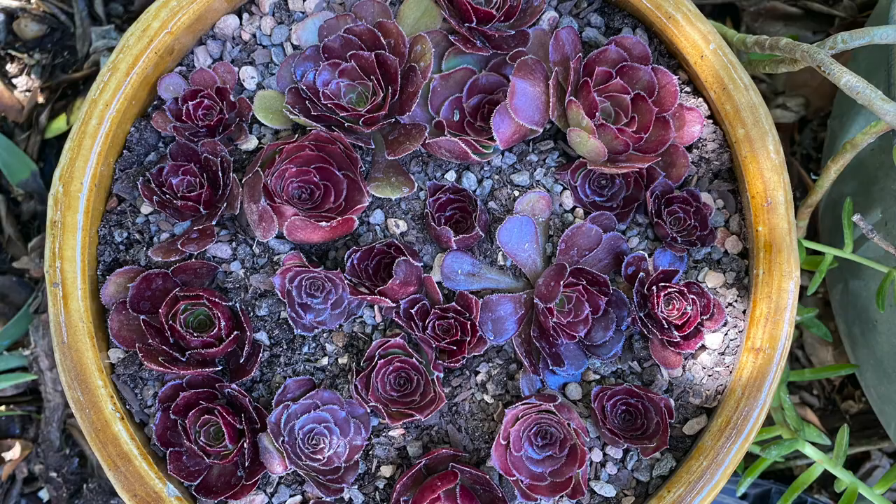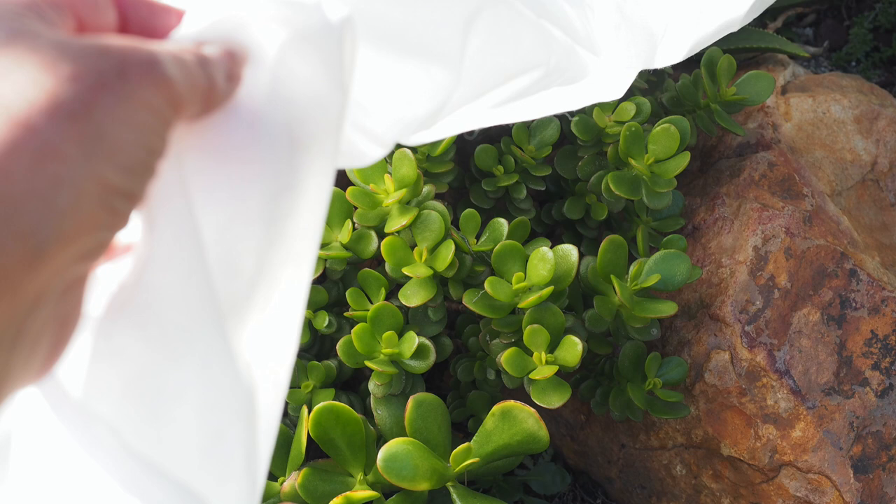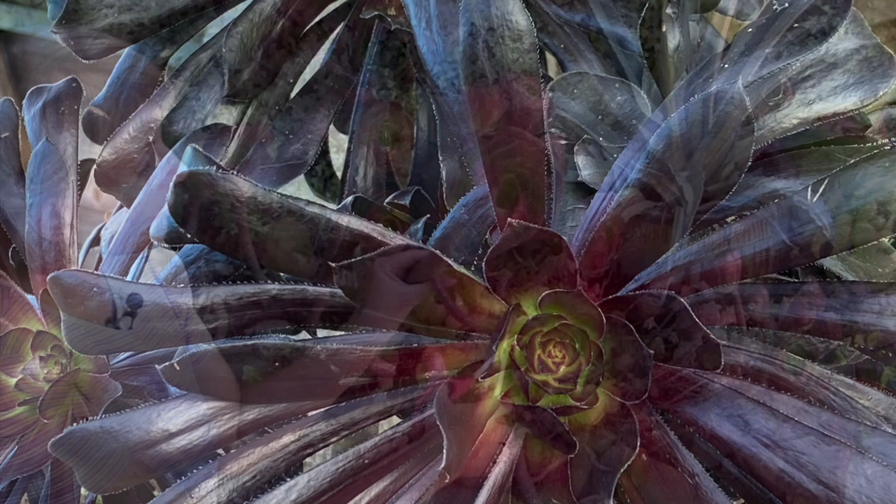Once you have your cuttings planted, set them in bright shade, never full sun. If you have to, protect them with shade cloth, otherwise they'll sunburn. You can remove the shade cloth when the weather turns cool and the days are shorter. By spring, they'll have rooted, grown, and look great.